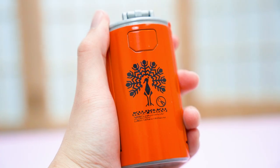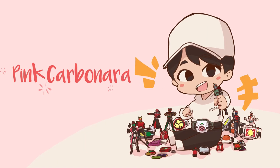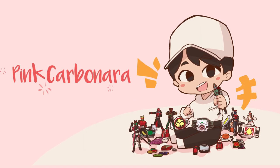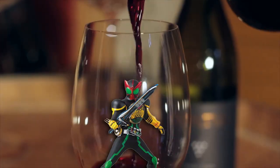Hello everybody, welcome to Pink Carbonara. I'm Michael. Today we are going to reveal the Kandroids from Kamen Rider OOO. Here is the complete collection of DX Kandroids released about a decade ago. Kamen Rider OOO is a series which aged very, very well, so it is kind of surprising to realize OOO is more than 10 years ago.